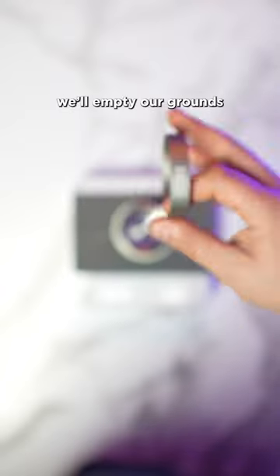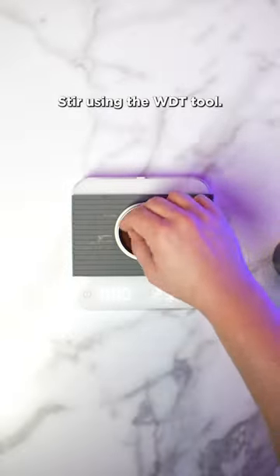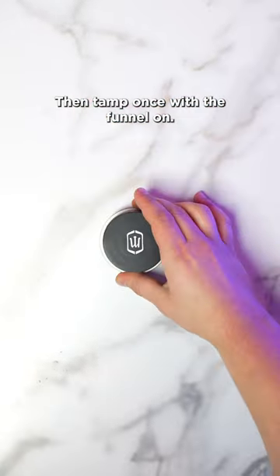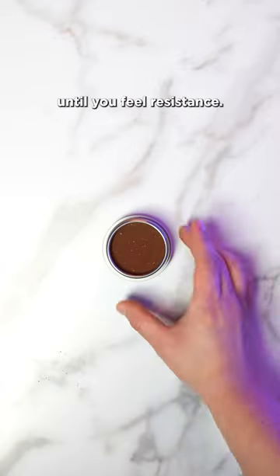Using the included funnel, we'll empty our grounds into the portafilter. Stir using the WDT tool, then tamp once with the funnel on, then remove the funnel and tamp again until you feel resistance.